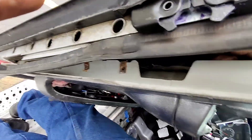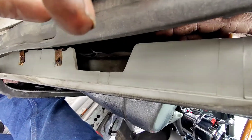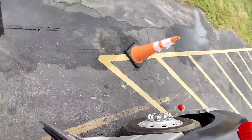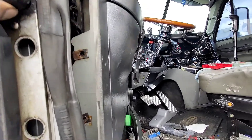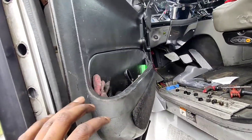The door latch is pretty straightforward. There's another four Torx heads — I think you got to take out these two main ones here, and then I think there's two small ones that go in there. And then that's pretty much it.